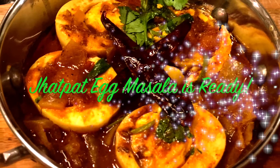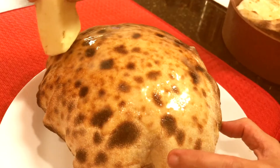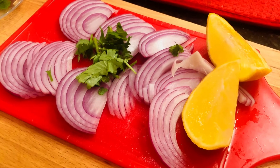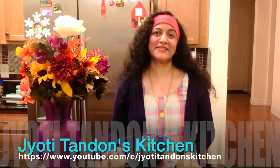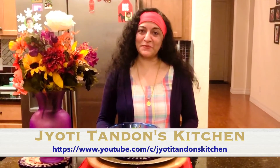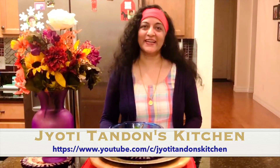So here you go friends, our Jhat Pat egg masala is ready. I'm serving it with fresh tandoori roti, sliced onions and lemon. Hope you enjoyed this quick, easy, and delicious spicy recipe of Jhat Pat egg masala. Please do like and subscribe to my channel. And don't forget — eat naturally, live happily.